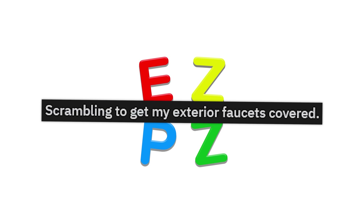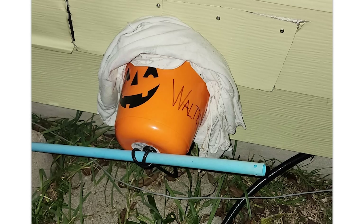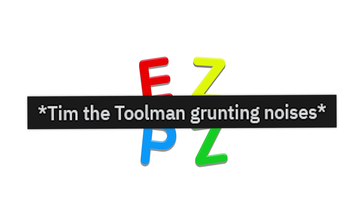Scrambling to get my exterior faucets covered. It'll be fine. Yeah, that's fine. Totally. Tim the Tool Man grunting noises.